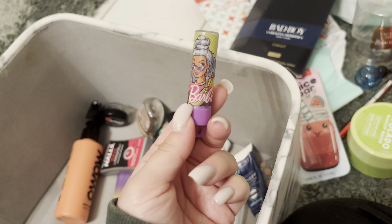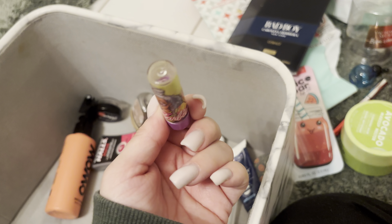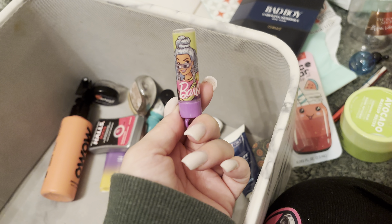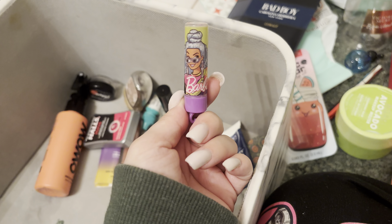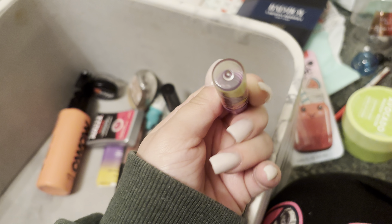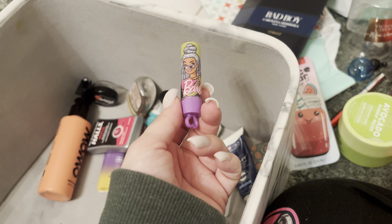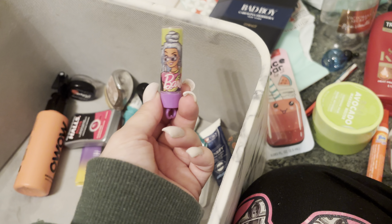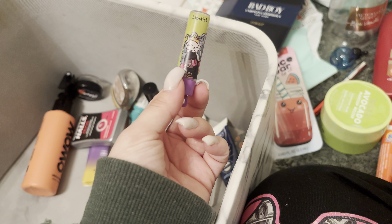I used up this Barbie lipstick — it was so cute. It came out of this little pack I got from Target with a little phone case and a little lip palette. It was like the prettiest hot pink. Hot pink is one of my favorite colors to wear, especially in the summer when you have a tan — oh my god, it was just so cute and so nice.